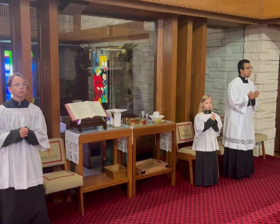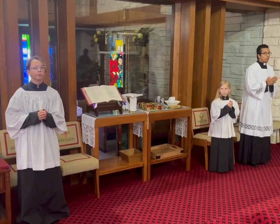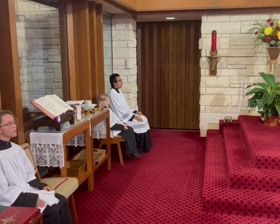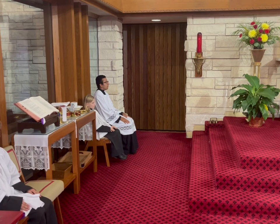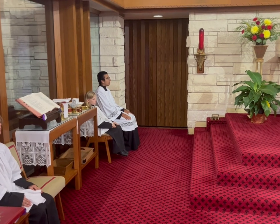Once the book bearer has gotten to their seat, they will proceed to the Liturgy of the Word. Everyone will look at the book bearer once they are ready to sit down, and everyone will sit down together. At this point we move into the Liturgy of the Word. There'll be various readings — the first from the Old Testament, then the responsorial psalm sung by the choir, followed by the second reading.